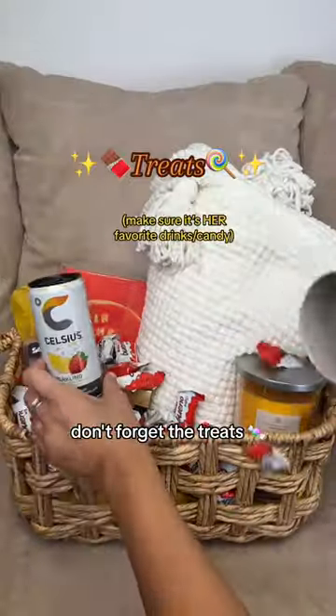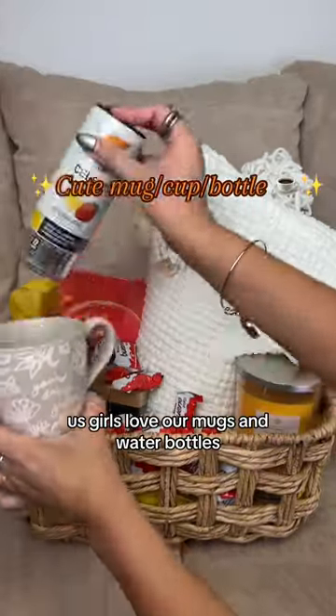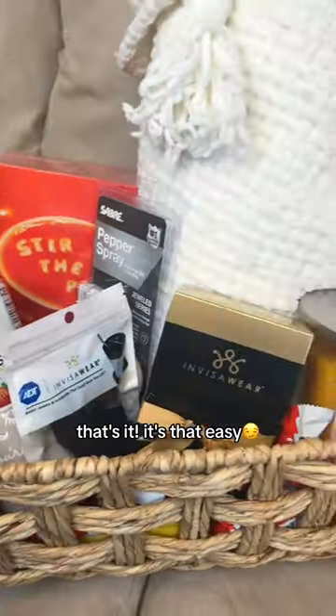Don't forget the treats! And us girls love our mugs and water bottles, so add that right in. That's it — it's that easy. You're welcome!